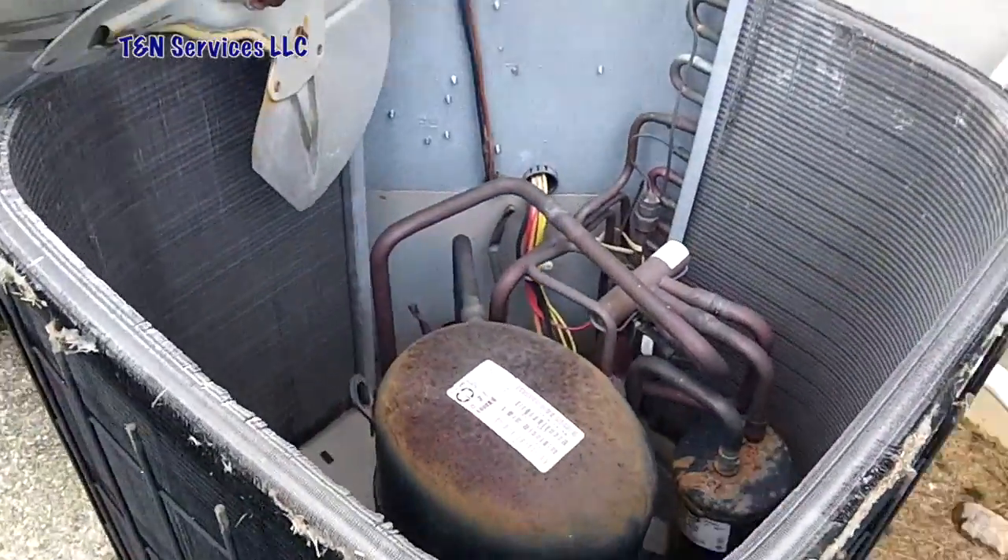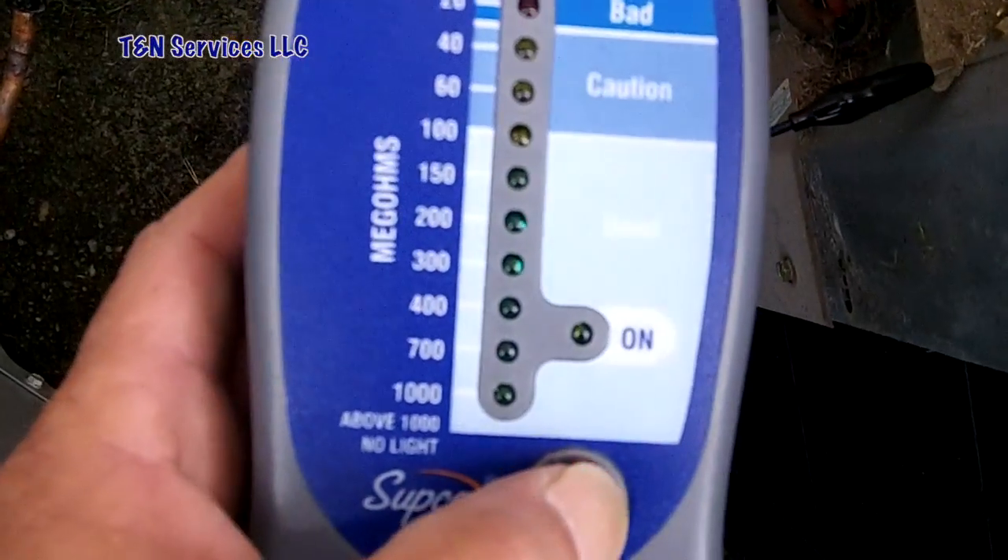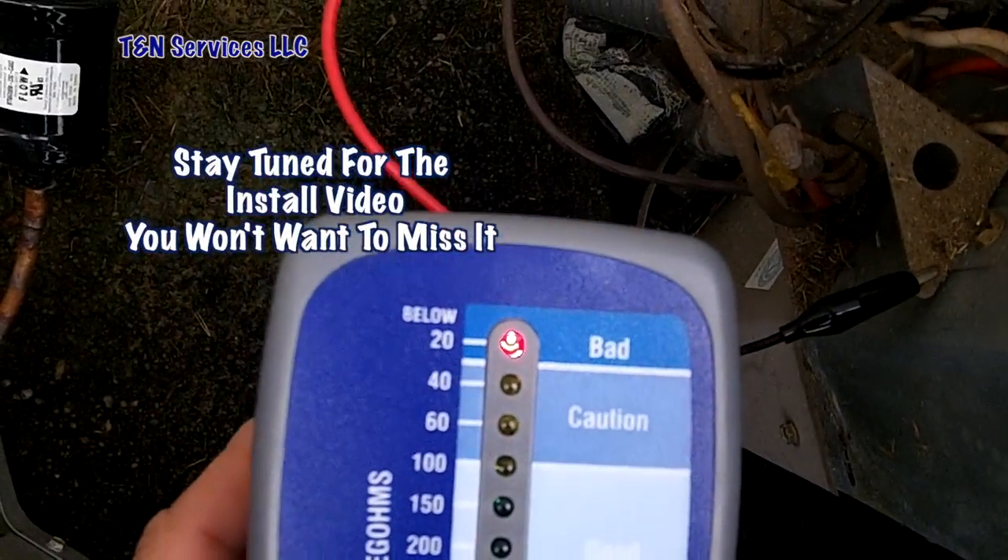I'll have to get a new one. Let's try it one more time. That doesn't look good.